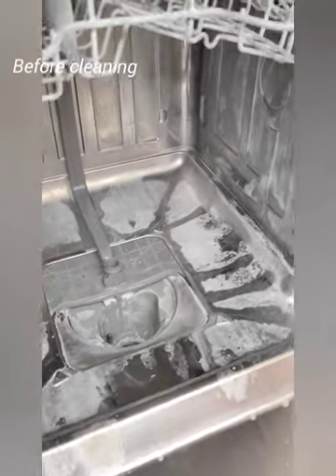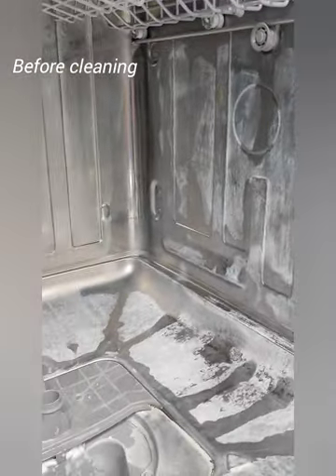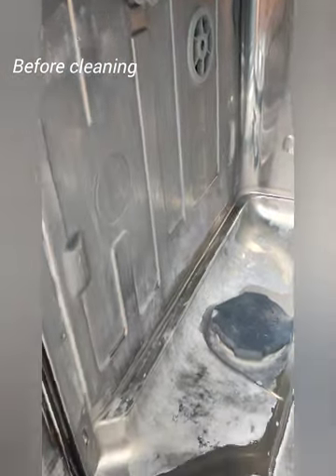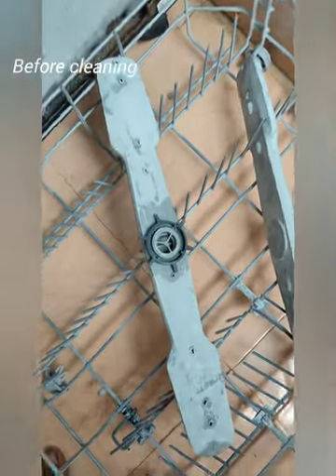Now we will try the finish of the product, the finish of the machine. It will be full. If I do this in the last 2 months, I will try the finish.